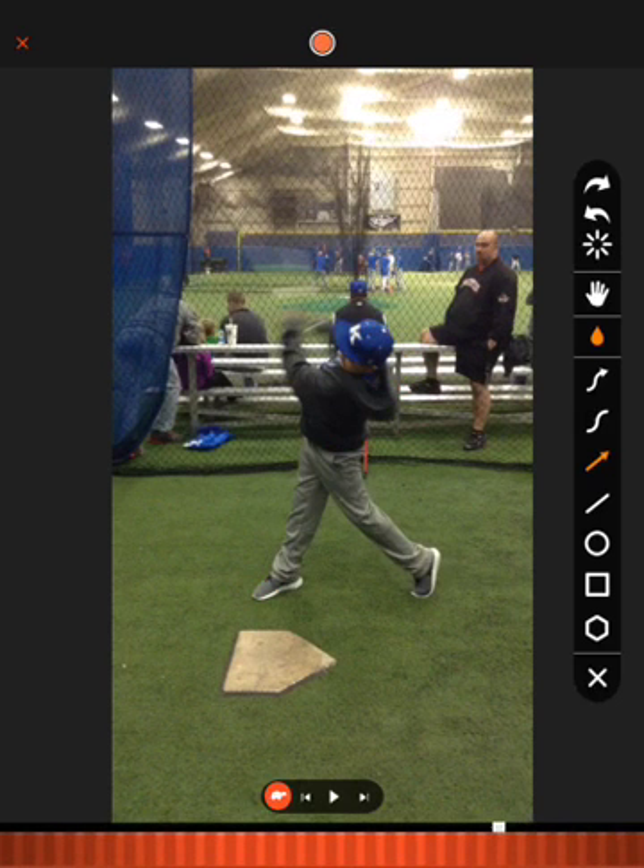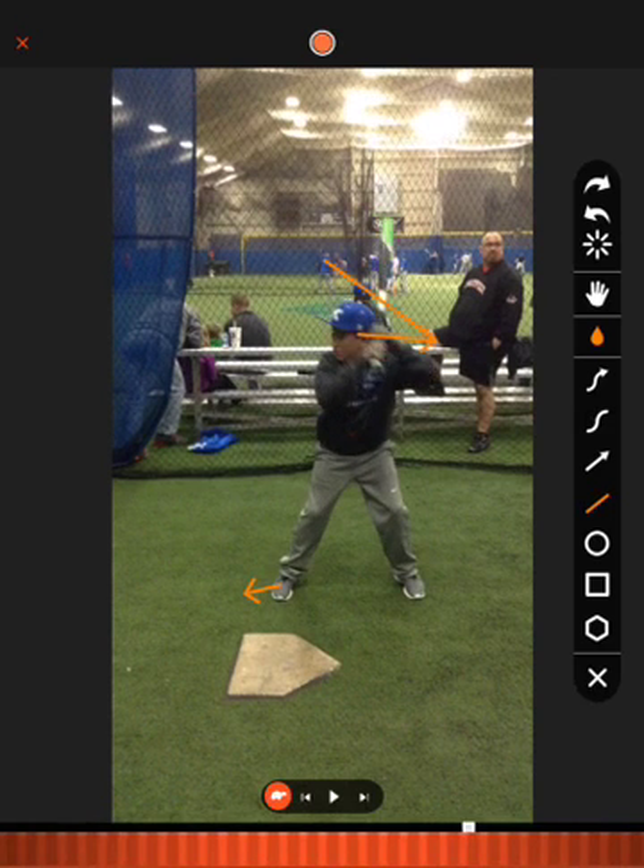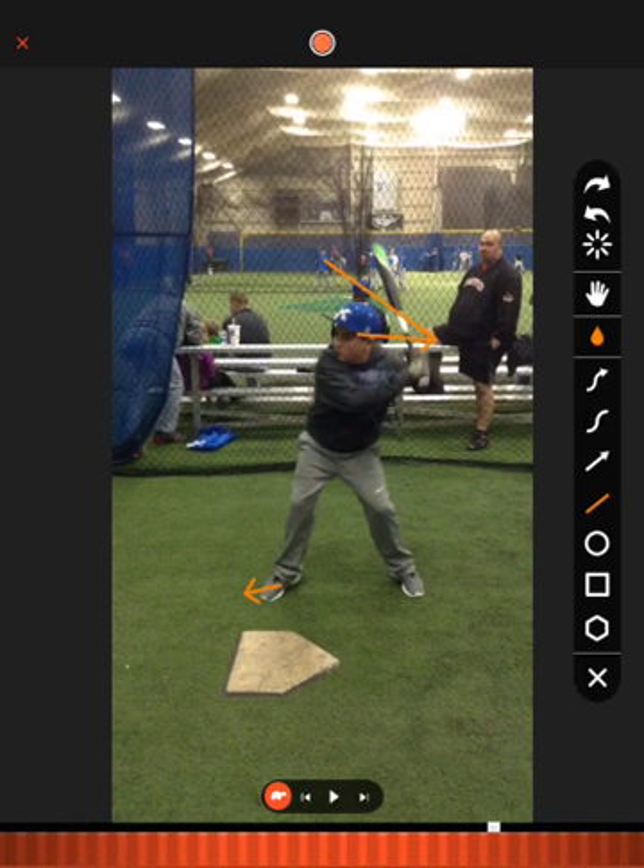So I think if we can get a little more stride at the beginning, a little more direction going that way — so the foot's going to go that way, the hands are going to go this way. In a perfect world, we'd end up with a bat angle a little bit more above your head and we'd end up more of a 50-50. I want you to think about having a broader base, being so strong at the bottom that somebody couldn't push you over if they wanted to.